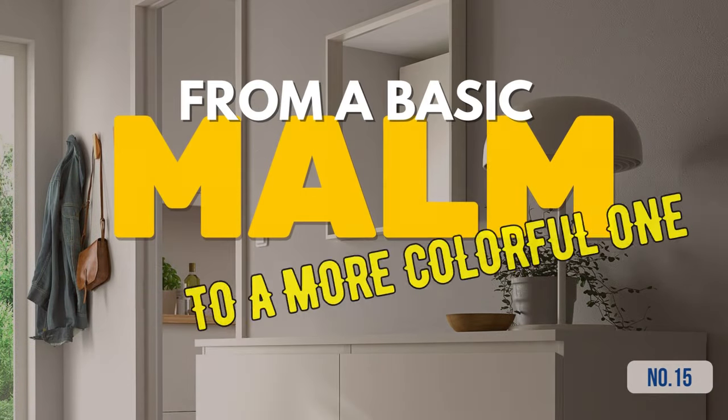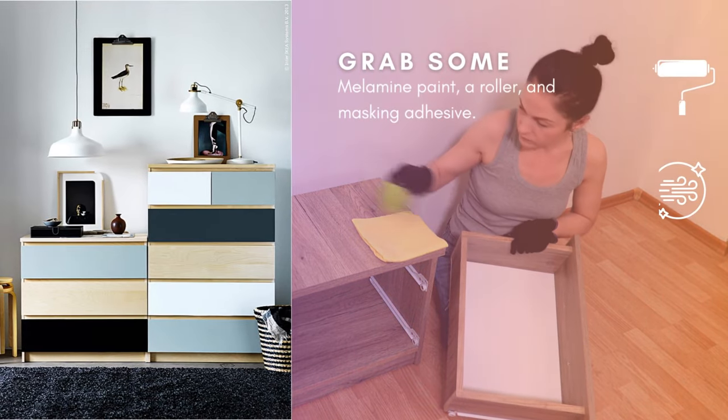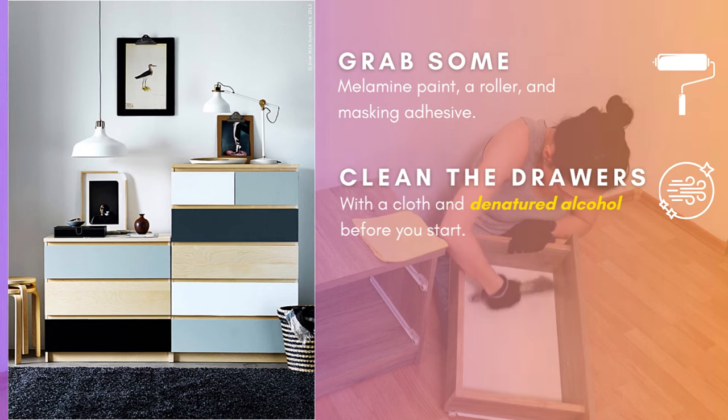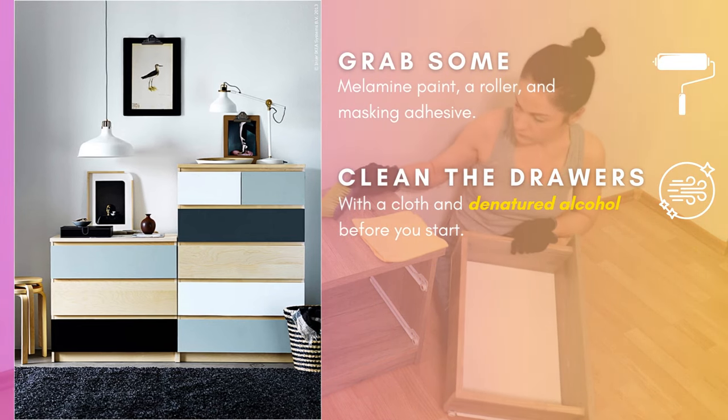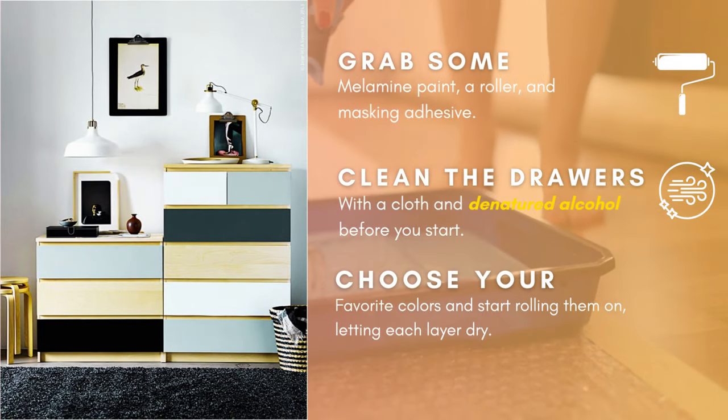Hack 15: From a standard Malm to a more colorful one. Grab some melamine paint, a roller, and masking adhesive. Clean the drawers well with a cloth and denatured alcohol before you start. Choose your favorite colors and start rolling them on, letting each layer dry.